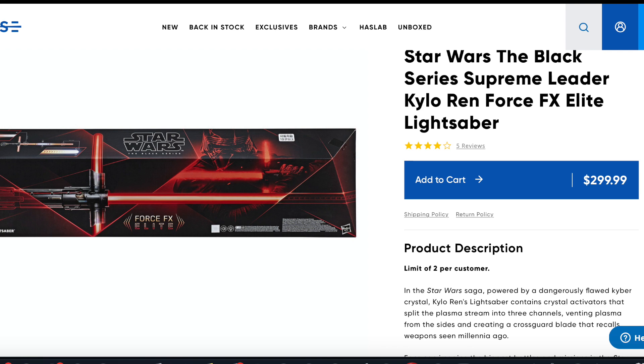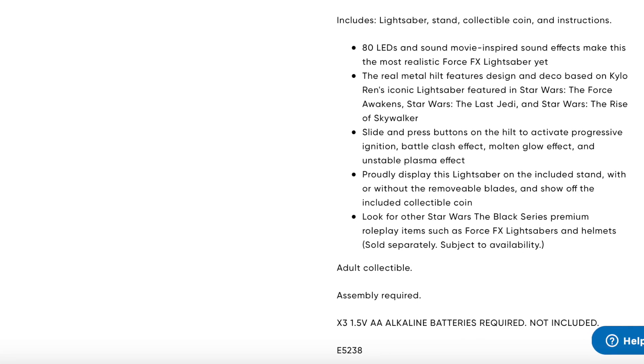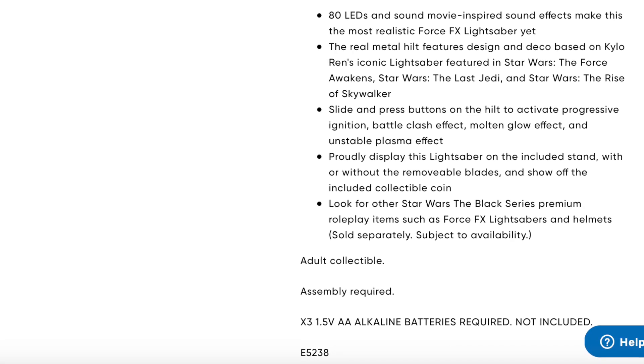We've reviewed the Kylo Ren Force FX Elite. In the fine print it says: 80 LEDs, real metal hilt, unstable plasma effect. Interestingly, down in the description it says 'adult collectible.' That's kind of vague — you can collect something and battle with it, but it sounds more like it's a decoration. Still not saying one way or the other.